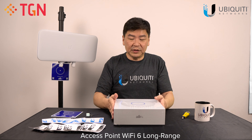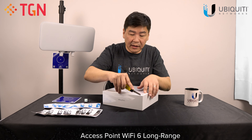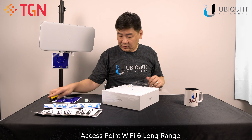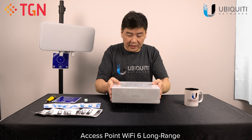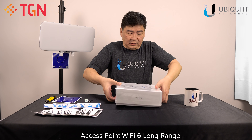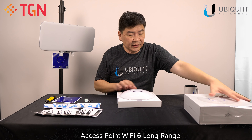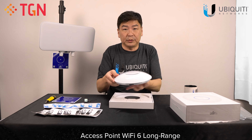So without much to do, let's cut up the unit. It's going to be very tight — let's see what's inside. So like the U6 Lite, it comes with a plastic cover on top. There is a plastic protection — remember to remove it when you're mounting it after you're done.